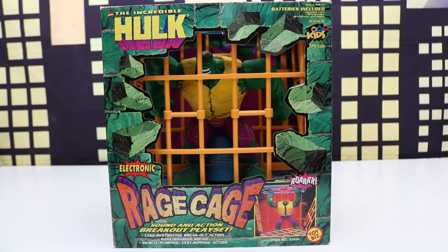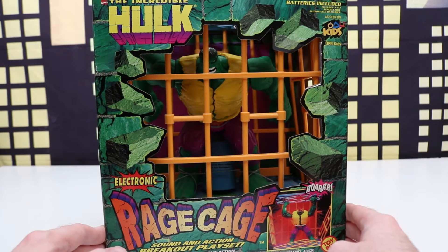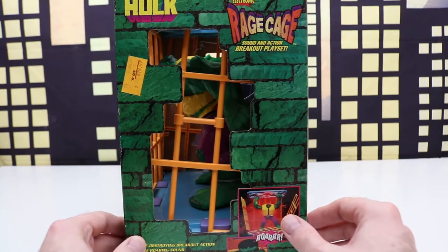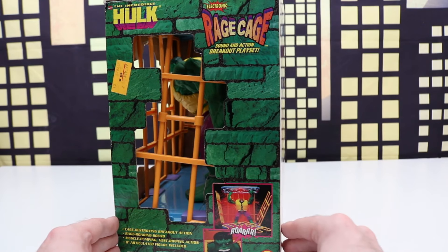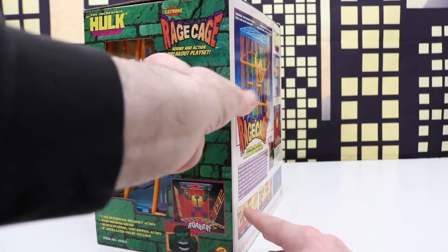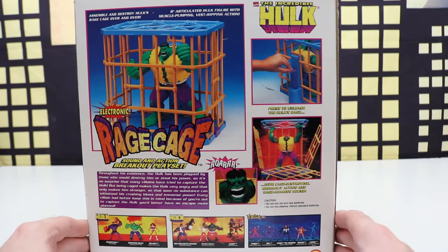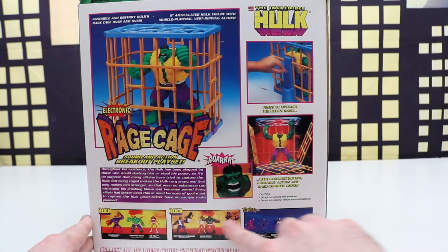Welcome back everyone. In today's video we'll be checking out this Incredible Hulk Electronic Rage Cage. In the center we can see Hulk — he has a yellow vest and purple pants that have turned into almost like shorts, with the orange cage. This is from 1996, a Toy Biz figure, and on the side we have a Toys R Us sticker — $19.99 was the price back then. There's Hulk breaking out of the cage, and this makes sounds when Hulk smashes his arms up to smash out. Here's the back of the box — I really like the cage in that orange and blue; it just has that 90s feel. We press down and Hulk will lift his arms up and smash out. At the bottom there are other figures within the set to collect.